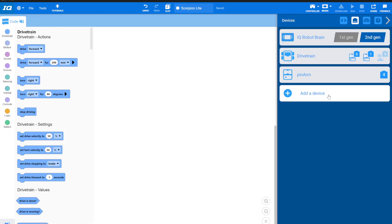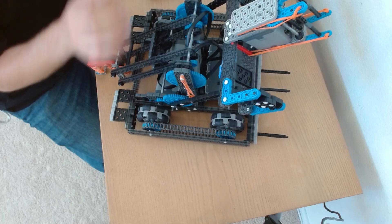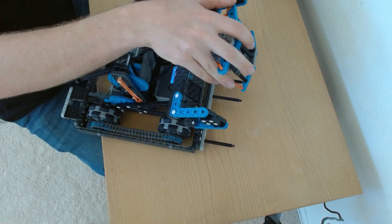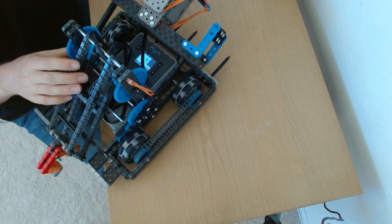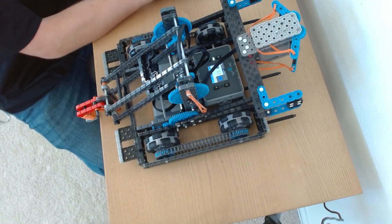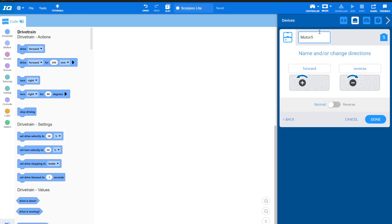Then I have my claw. The claw is this guy right here — pretty straightforward. It's plugged into port five, so it'll go open and close. That's a single motor on port five, and we're going to call it the claw that opens and closes.